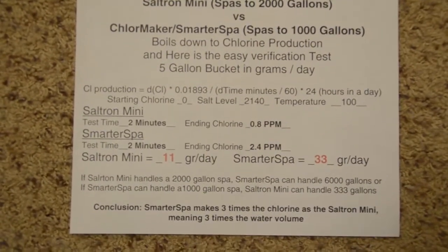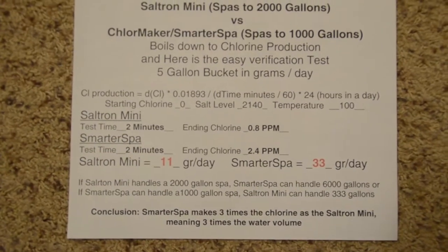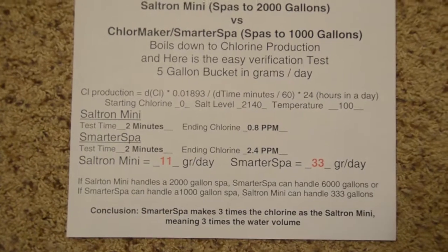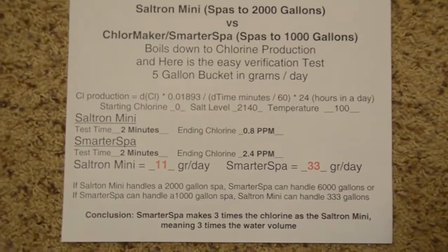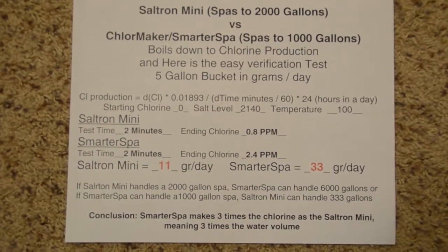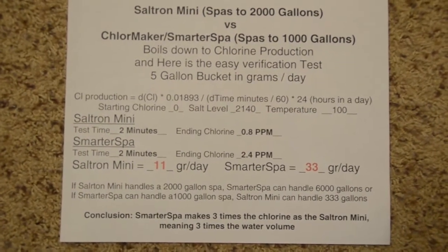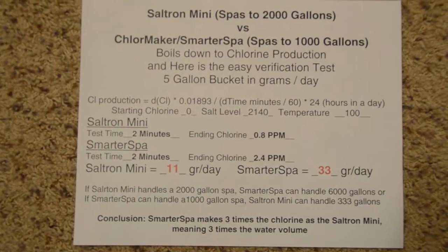Not many spas are that large, but on the reverse side, if the Smarter Spa can handle a 1,000-gallon spa, then the Saltron Mini can only handle a 333-gallon spa — so the Saltron Mini would basically be good for a two-person spa. The Chloremaker is only $80 more than the Saltron Mini, so for a little bit more money you can get a Chloremaker and handle a much larger spa.